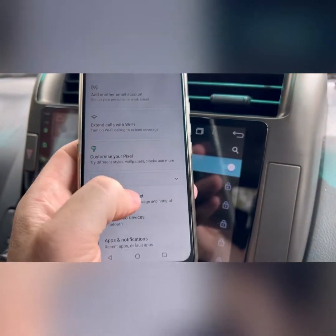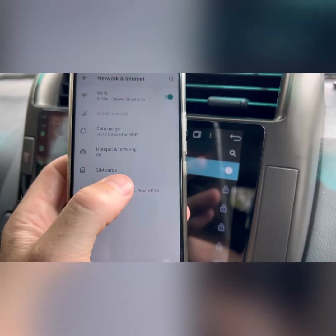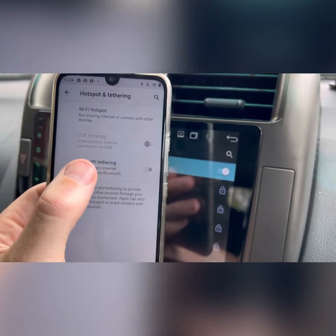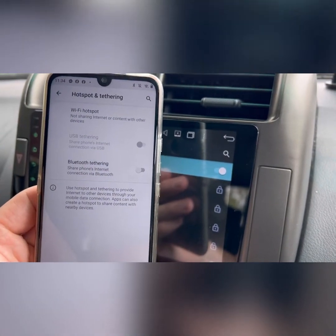Turn the hotspot on on your Android phone — that'll be under Settings, Network, Hotspot and Tethering. Just go in there and turn your Wi-Fi hotspot on.